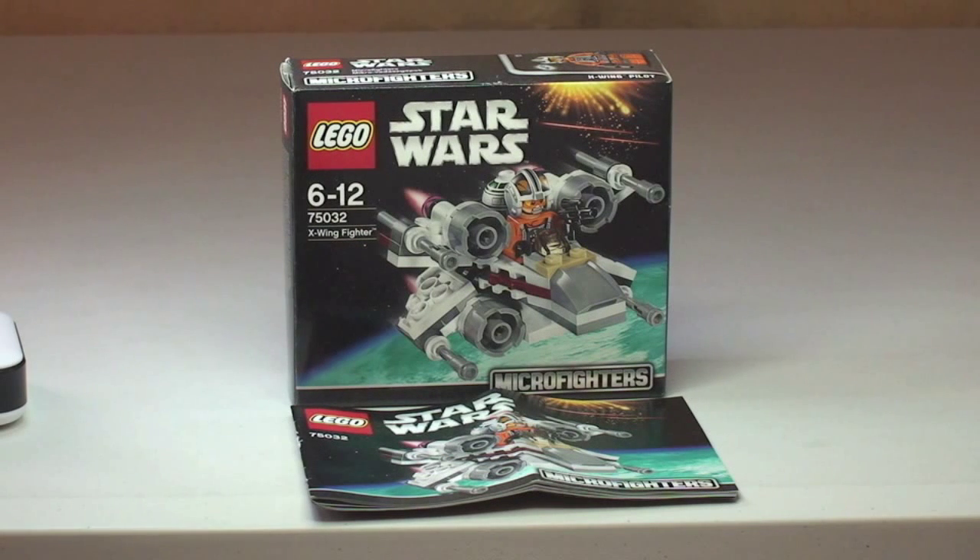Hello YouTube and LEGO fans, welcome to Destination LEGO. This is my latest LEGO Star Wars Winter 2014 themed set. This is a new Microfighter set — the X-Wing Fighter, set 75032, ages 6-12, with 97 pieces, retailing here in the UK for £8.99.